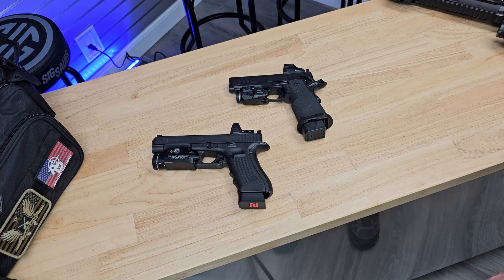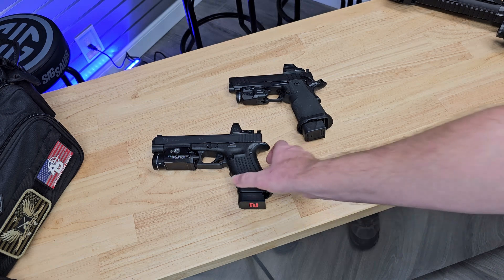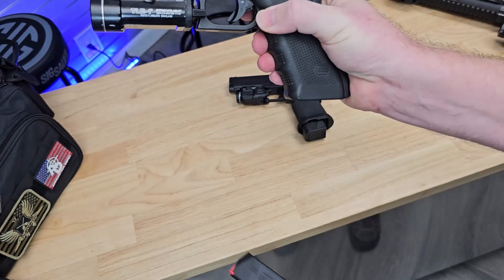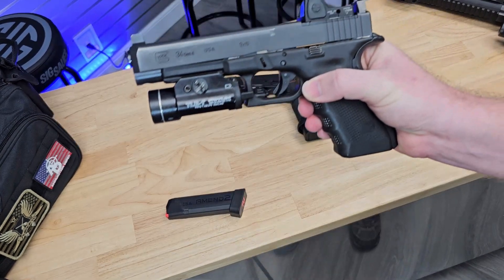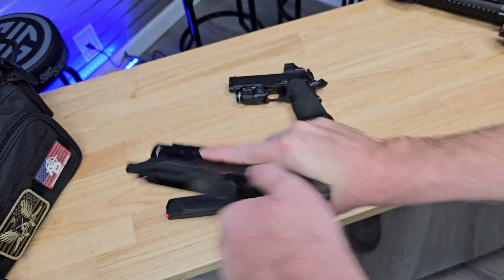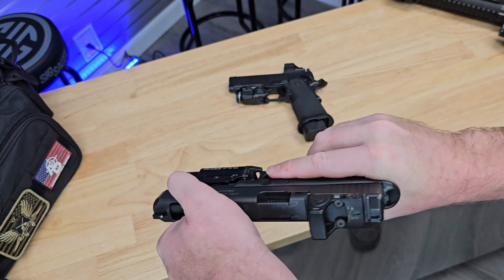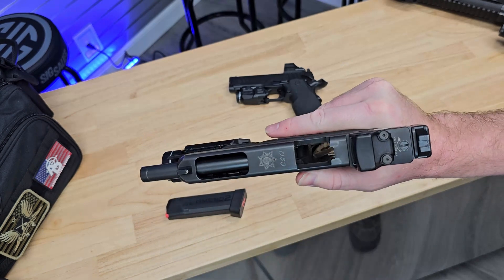This is a Glock 34 MOS. First thing you're going to do: make sure you keep the pistol pointed in a safe direction. Drop the magazine from the pistol. Work the slide several times, ensuring that there are no rounds in the chamber. Then lock the slide to the rear.